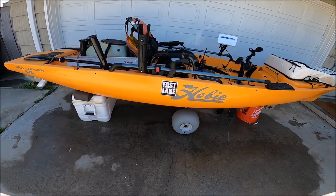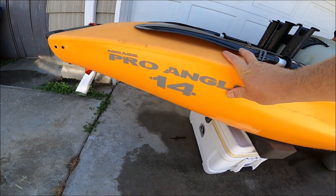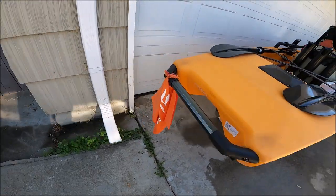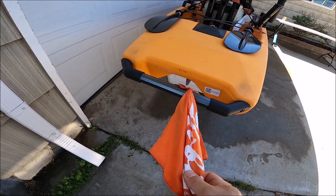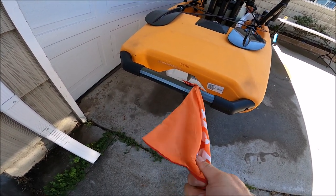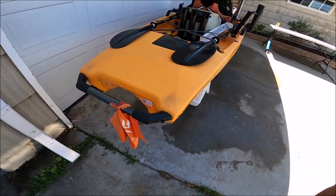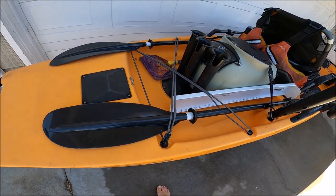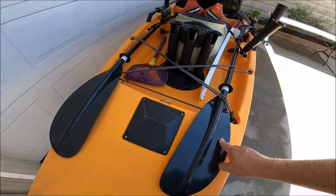Starting from the stern of the boat, we can see this is a Hobie Mirage Pro Angler 14. I have the Hobie flag on the back — this sticks more than three feet out of the back of my truck, so it needs a flag. It pretty much just stays on there all the time and doesn't seem to get in the way.